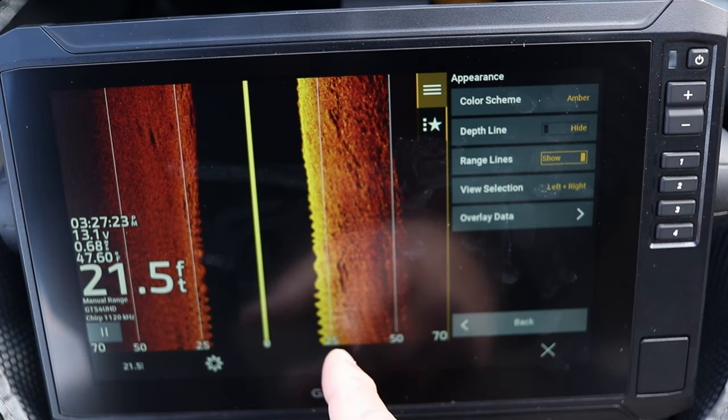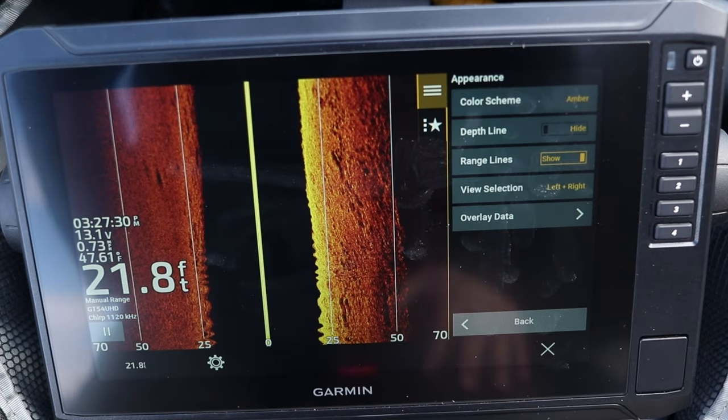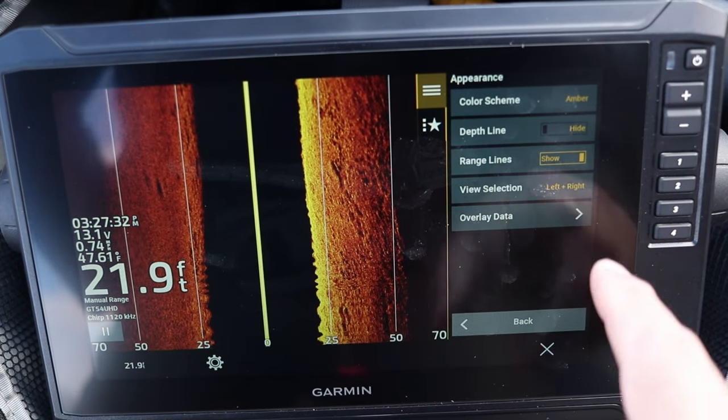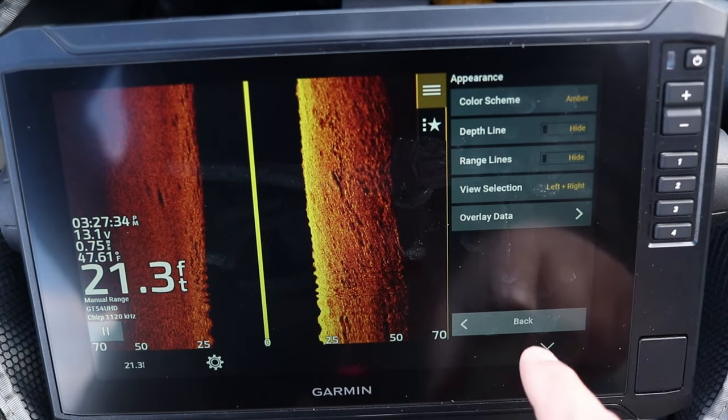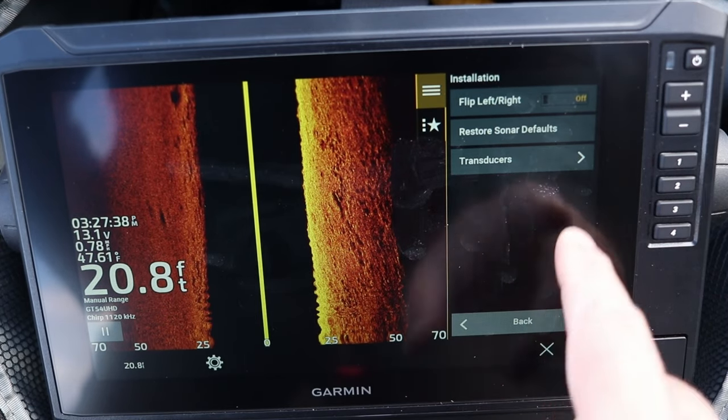The range lines show where your range is set on your side view — I'll talk about the calculation for that a little later. You'll also notice an overlay data menu where you can display or remove depth, time, and speed. There's also a second menu option under installation where you can click on transducers.